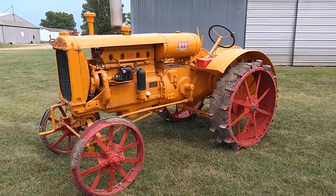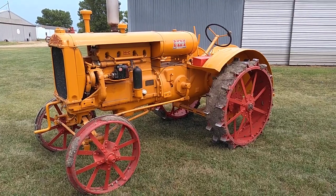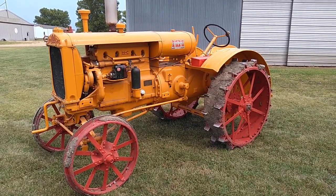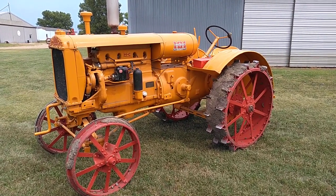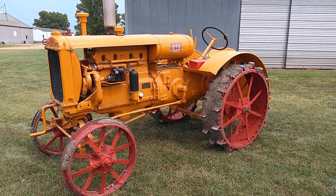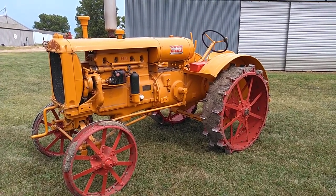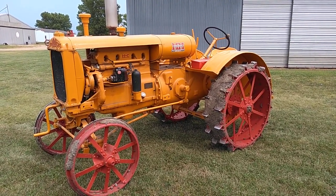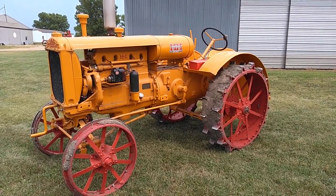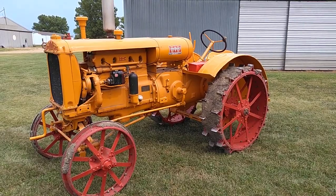This is a 1938 Twin City Minneapolis Moline KTA. Production started on these early 1930s as the Twin City KT. Minneapolis Moline bought out Twin City and this newer model was designated the KTA.